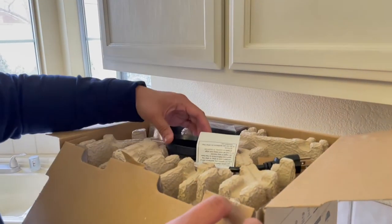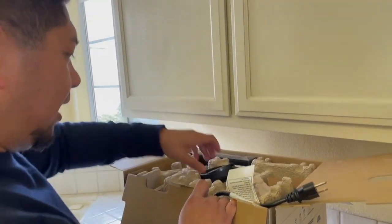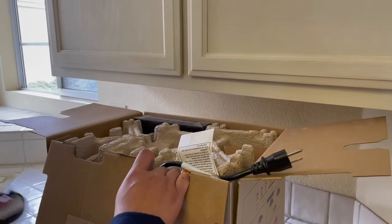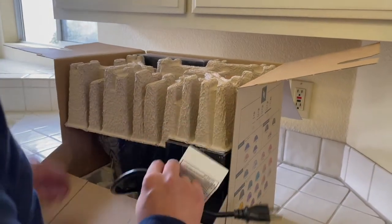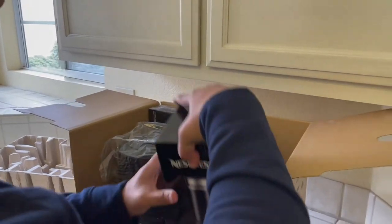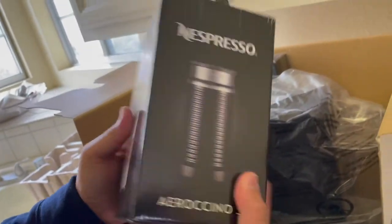Looks like I opened it upside down — I'm gonna flip it over. Actually, it's not upside down. So we have what I think is where you connect it to the machine for your cup. A couple of foam inserts — let's put those to the side. All right, we have our Aerocino 3, we got this in black.